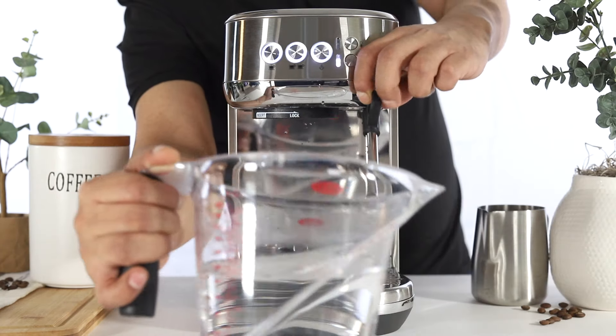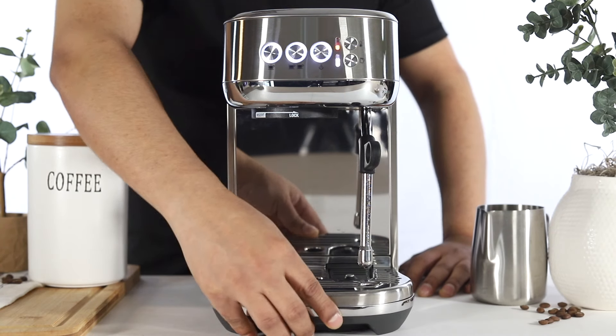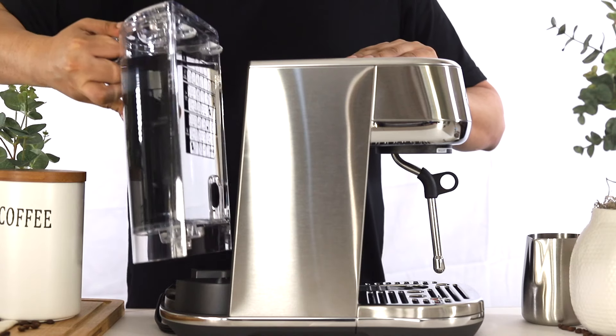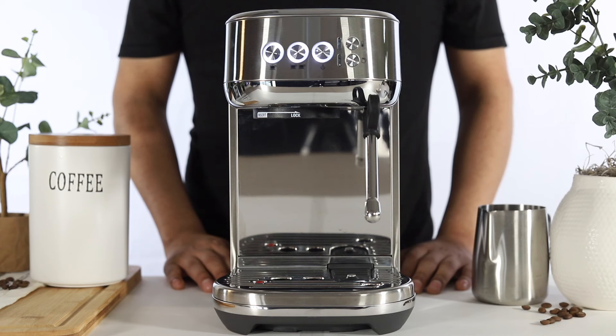Once the unit has returned to ready mode, empty and rinse the container. Empty and rinse the drip tray before reinserting it back onto the unit. Lastly, empty and rinse the water tank thoroughly, then reattach it back onto the unit. You have now successfully completed the descale cycle on your Bambino Plus.